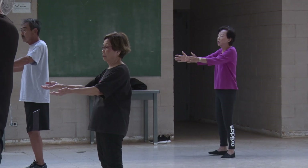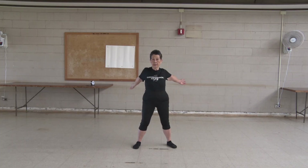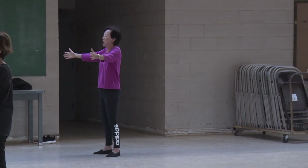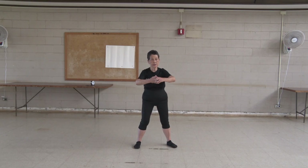two, three, four, five, six, seven, eight, nine, ten. Again, waist exercise.